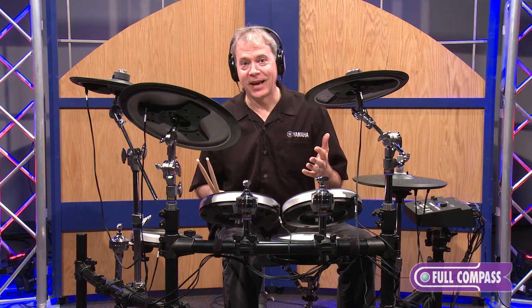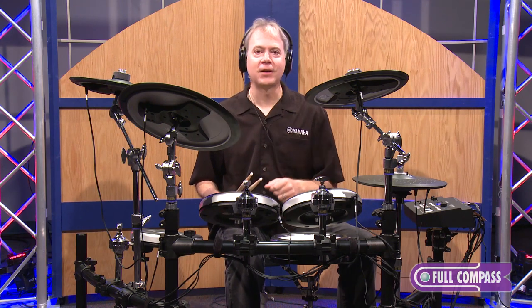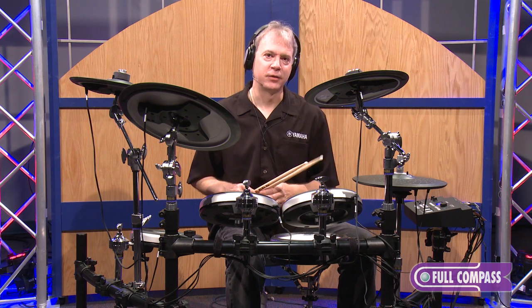There's so much good stuff inside the DTX-700 module. For more information, contact FullCompass.com or your sales associate. I'm Tom Griffin — thanks for listening.